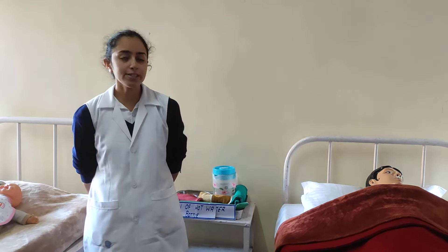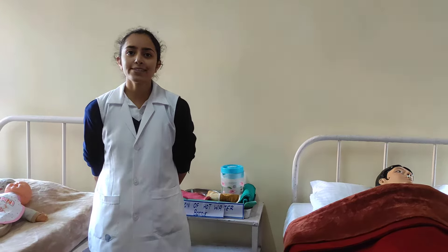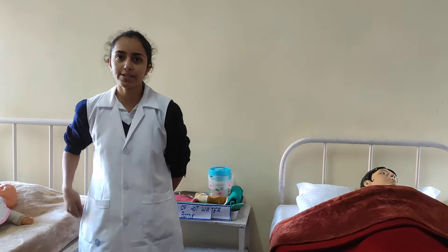Mentally: the nurse should have thorough knowledge regarding the procedure — that is, the hot water bottle — and a positive attitude towards the patient, meaning less harm and more benefit to the patient.